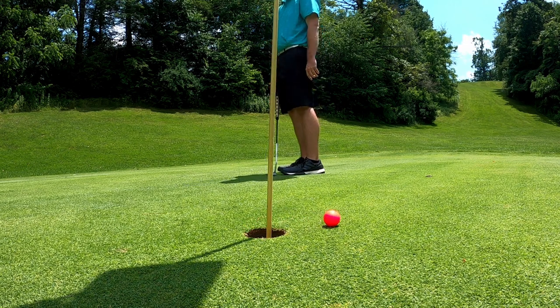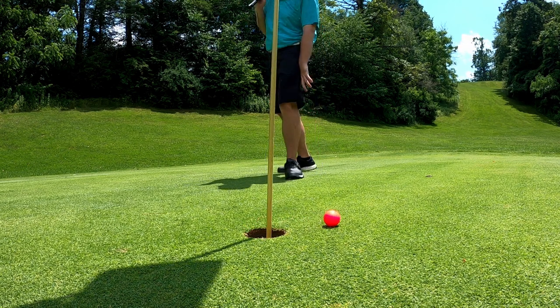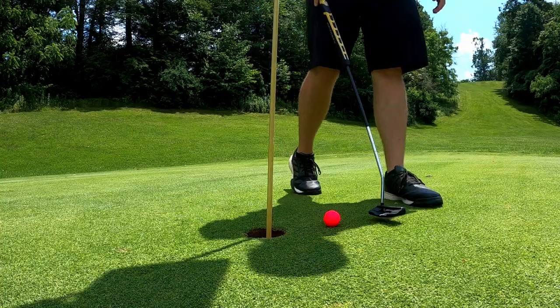Oh my god — I cannot believe that did not go in! All right, here we have a pretty short par four. The length isn't that short but the dogleg is what makes it short — basically just two short irons.